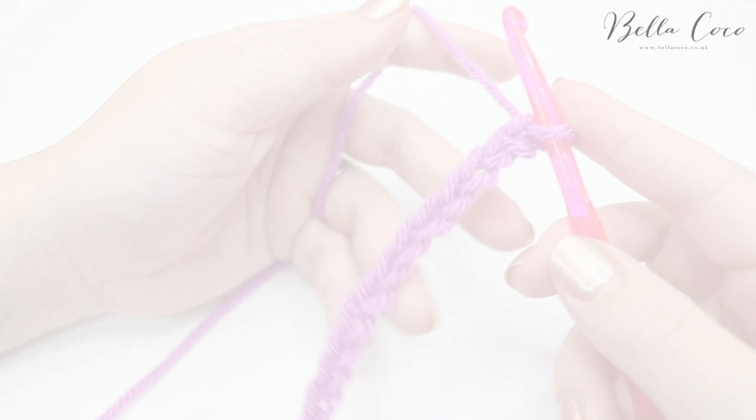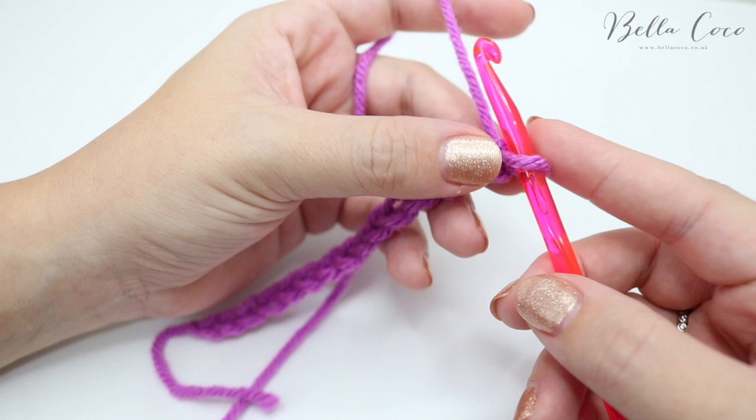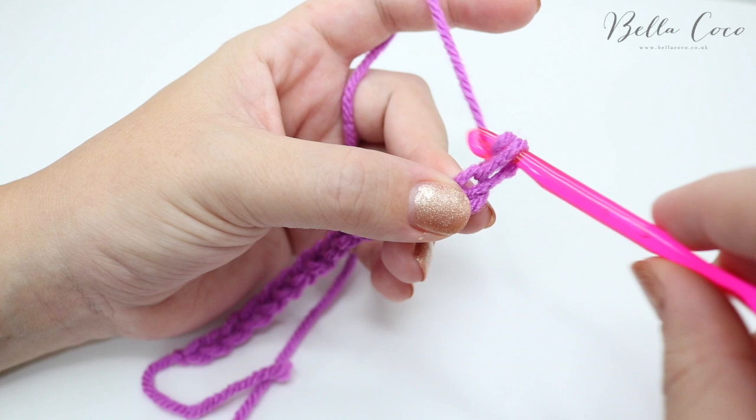I've now chained 15, and 15 is the number of stitches that will be in every row. Once you've done your chain, make a note of that number, then add one extra chain at the end — so it's in multiples of one plus an extra one. Now we're ready to do row one.